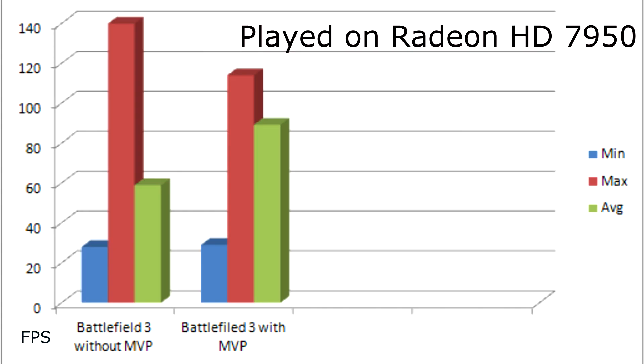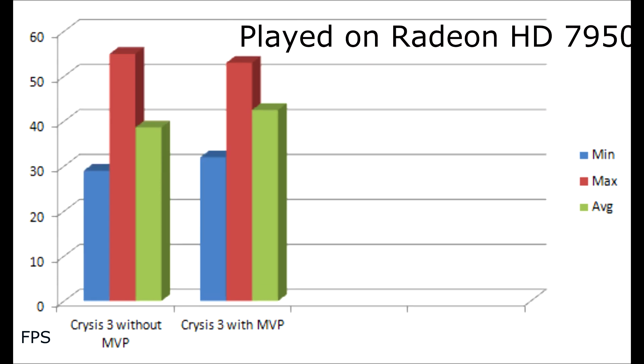As for the verdict, Battlefield 3 saw a lot of improvements, but no such improvements were seen in processor-heavy titles like Crysis 3. Virtu MVP supports a lot more games than you may think, but not all will show major increases in performance. Virtu MVP will help you push an extra mile on your current Intel build, but it is not available for a cheap price. It is definitely worth it for a lot of games if you don't plan to upgrade your rig any time soon.